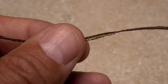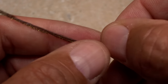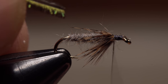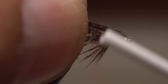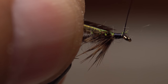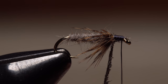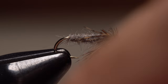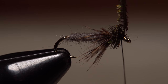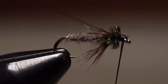Orient the herl so the longer flues are pointed down and toward you, then snip the brittle tip off square. Give your bobbin a counterclockwise spin so your tying thread will want to jump rearward. Keeping the same orientation of the herl, secure its cutoff tip to the top of the hook shank and continue taking thread wraps all the way up to just behind the eye. With your fingers or hackle pliers, begin making touching wraps with the herl toward the eye — four or five turns is usually plenty. Use your tying thread to anchor the herl, then snip the excess off close. Finally, do a four or five turn whip finish, seat the knot well, and snip your tying thread free.